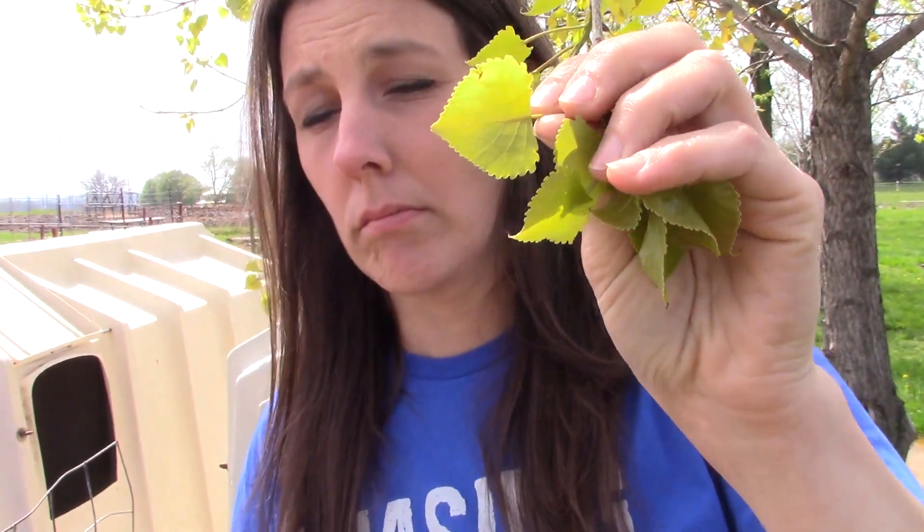Let me show you some new additions I've got. Oh, there's the sun — nothing like the sun on your skin. And this tree has the biggest leaves — these are probably the size of a quarter. They'll get big. But man, my trees are really behind.